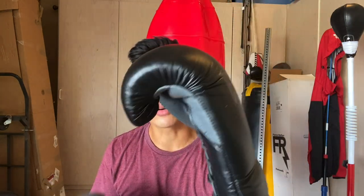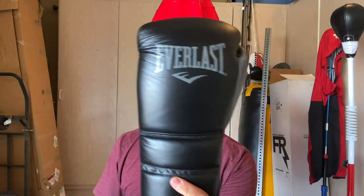If you guys have any questions or comments, leave them down below. I'll put the link in the description box where I purchased the PowerLock 2 leather boxing gloves. I'll see you guys next time — thanks for watching.